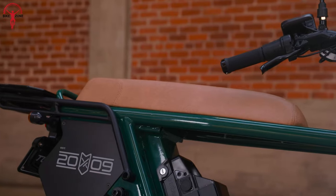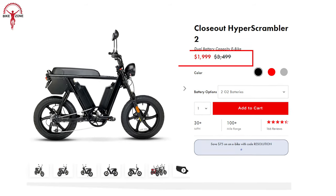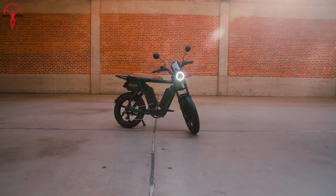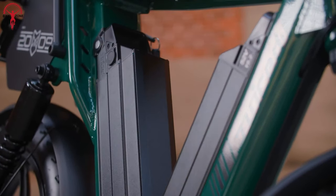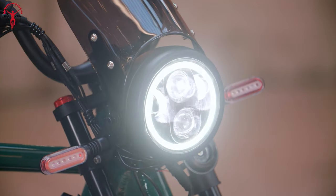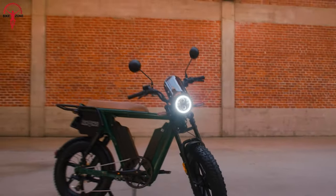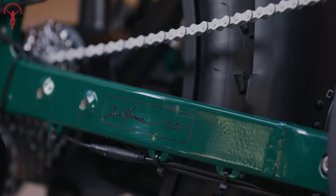Now let's come to the price factor. The Juiced Hyper Scrambler 2 comes with a price tag of $1,999 US dollars. This competitive pricing places the Hyper Scrambler 2 within reach for riders seeking a high-performance electric bike that doesn't compromise on quality or features. This bike offers an exceptional riding experience and represents a compelling value proposition, reflecting Juiced Bikes' commitment to providing a high-quality, feature-rich electric bike that doesn't break the bank.